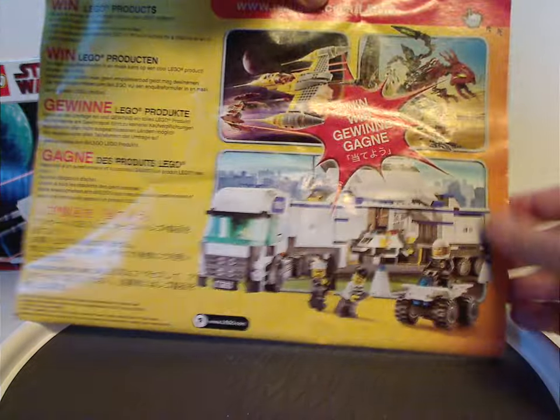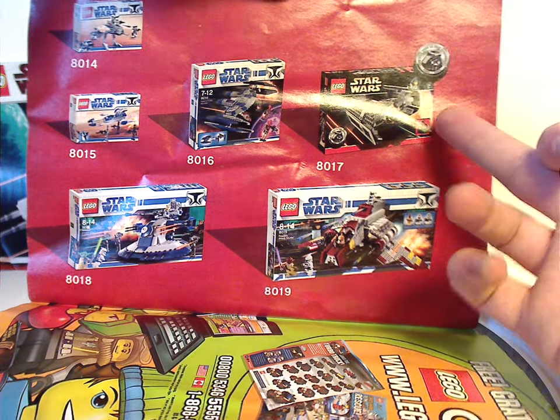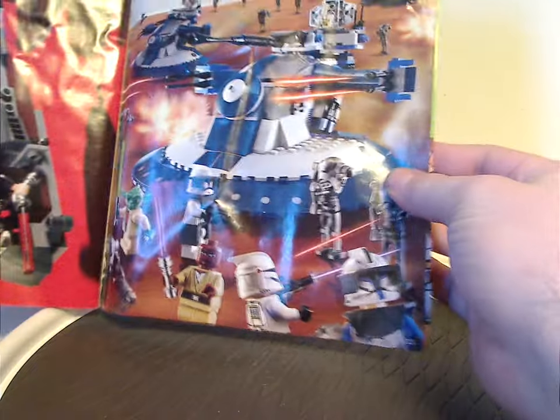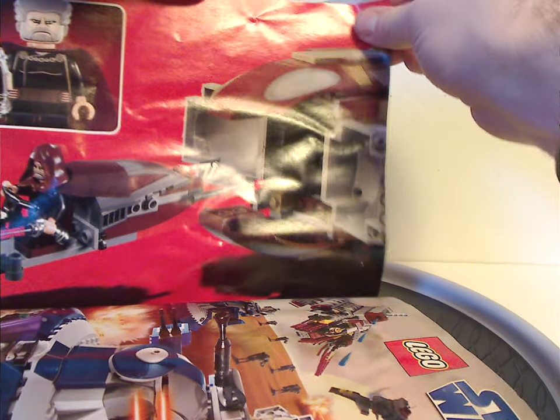On the back, there's how to enter the online survey, and then how to join the Lego Club, and ads for most sets from the time, including a 10th anniversary set. And then a little promotional poster of Clone Wars, and also one of the features of the set and the pieces that come with the set.